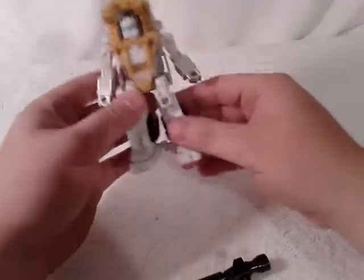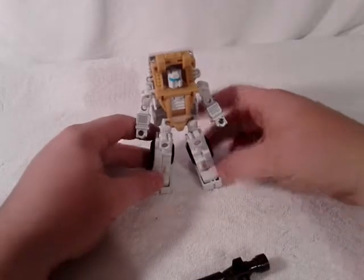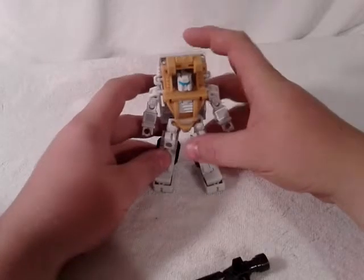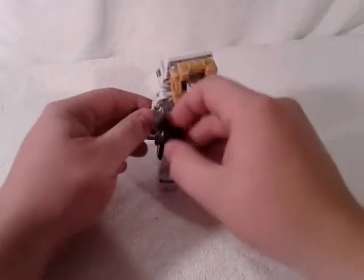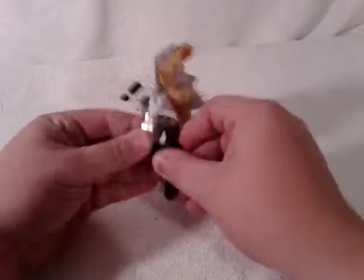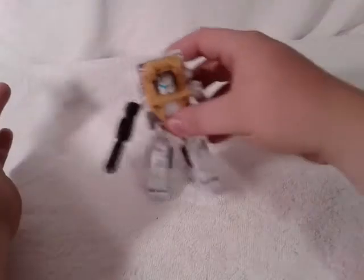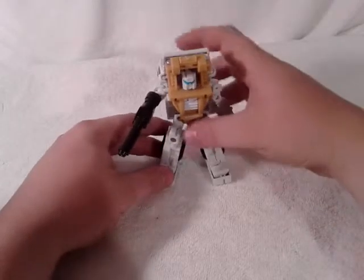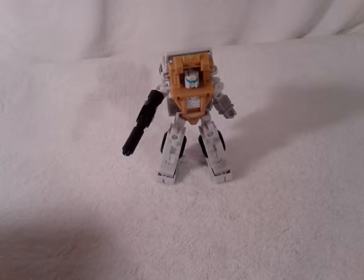There you've got Bushwhacker, aka Outback, in his robot mode. He's kind of top-heavy, but he's pretty cool. He can hold his weapon — it's very tight to get in there. There you've got Bushwhacker. I'm really digging that look for Bushwhacker — that really sets it off. I really like this figure. I'd also like to try to get the Hench version of this guy.